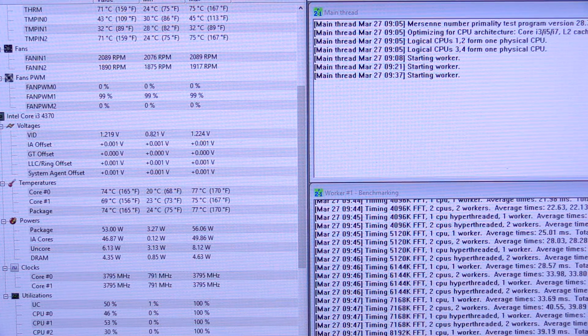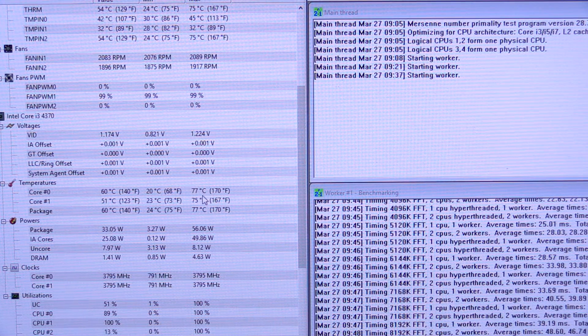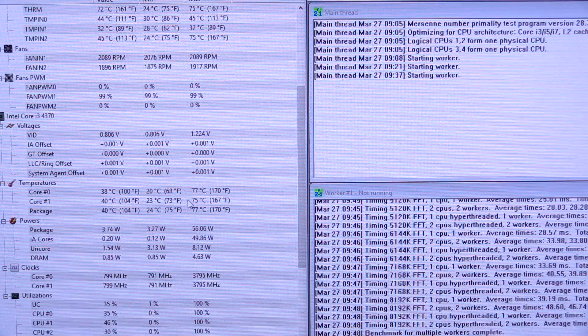The third benchmark test with the stock thermal paste is just about to finish up. Looks like the max temp we reached that time was 77 degrees C. Test finished — everything's good. So about average that time. 76 on the first test, 78 on the next, 77 on this one. So we're coming up with a 77 average between the three benchmark tests. That's the end of the benchmark testing with Prime 95.